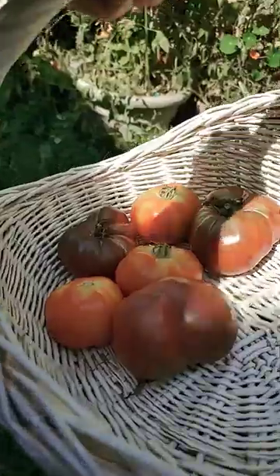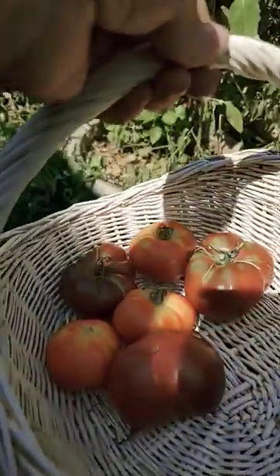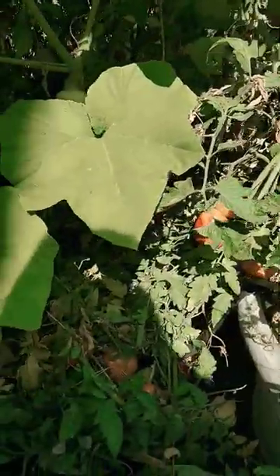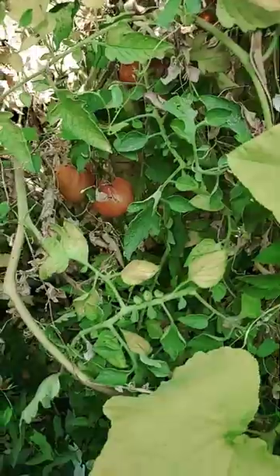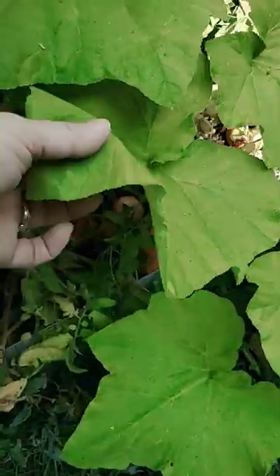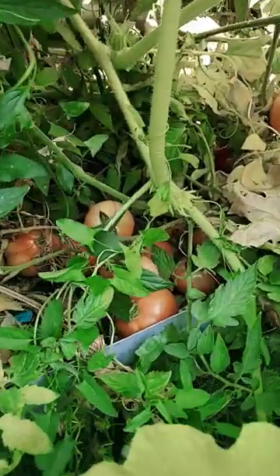Today we are harvesting tomatoes. You'll see that the tomatoes have been very much neglected. They are in there. Look at that bundle.